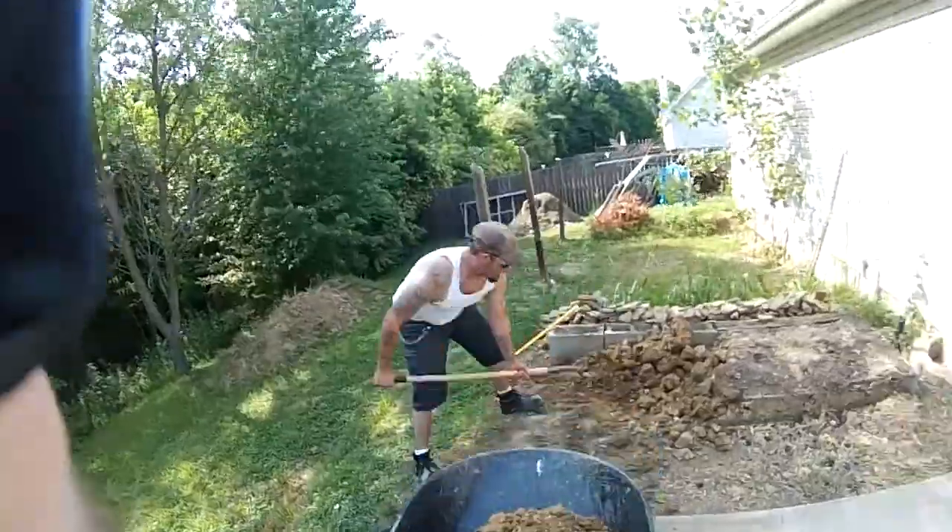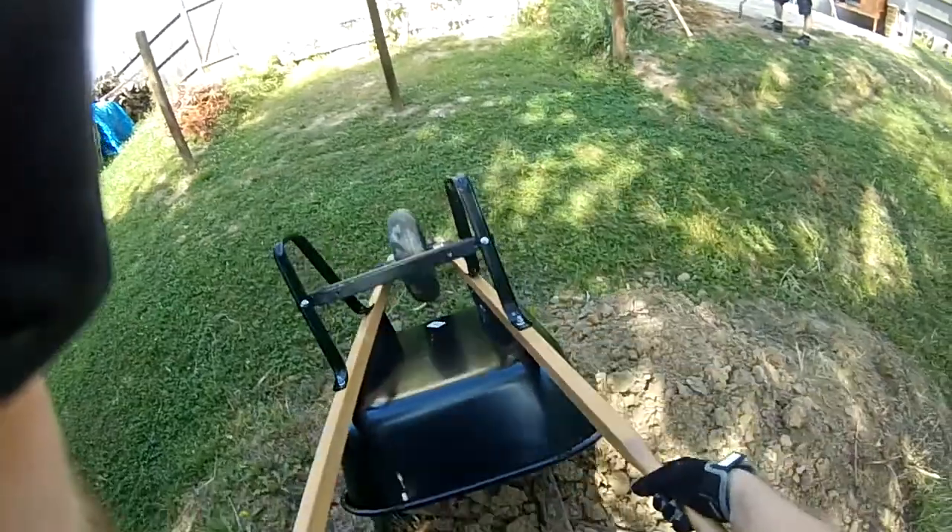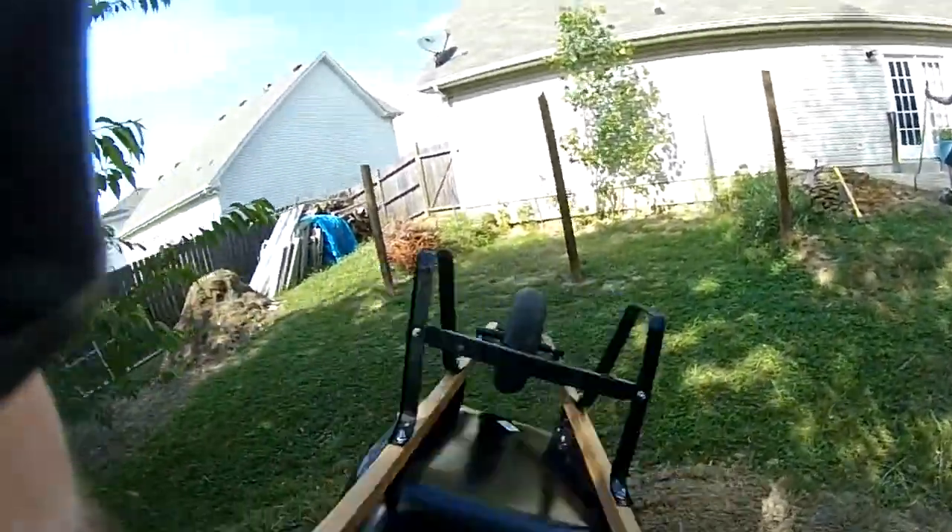And now, as the title has promised, you can see me moving dirt. I had it in a wheelbarrow and I moved it.